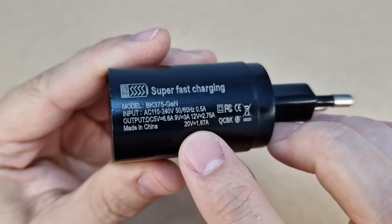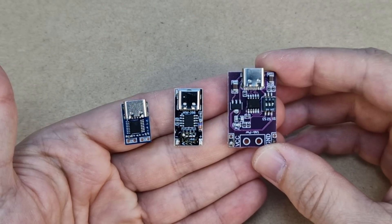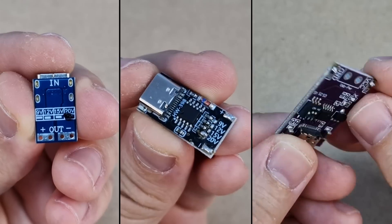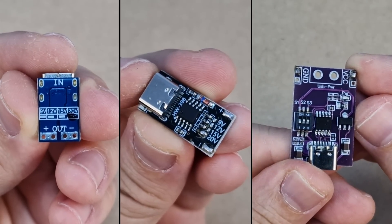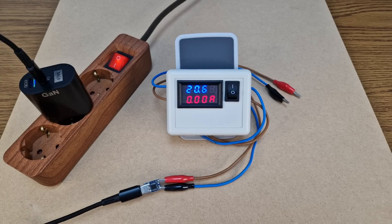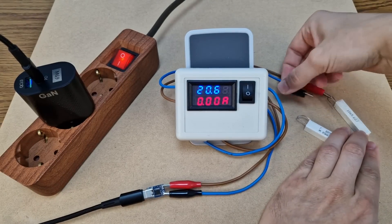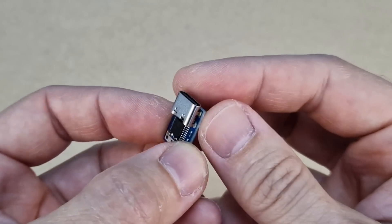To activate or trigger the 20-volt output we need a fast charge trigger module. I have 3 types here — let's test them. They can be set for different voltages depending on your charger, and I've set them all to 20 volts. This is the smallest trigger module. Let's check the voltage: 20.6 volts. I will use a combination of ceramic resistors as a load to test the maximum current — 1.67 amps. The charger really does deliver 33 watts, and this tiny trigger module works fine.